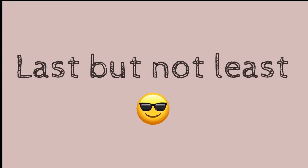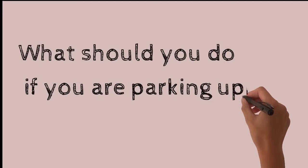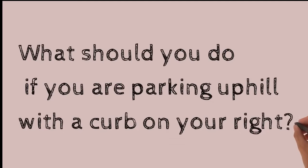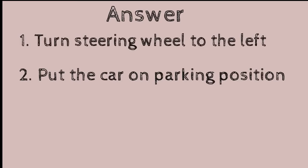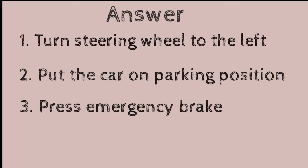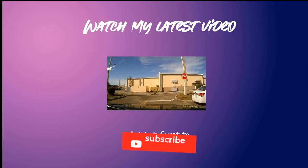Last but not least — they may ask you a question during your test. The question is: what should you do if you are parking uphill with the curb on your right? The correct answer is: turn your steering wheel all the way to the left, put the car in park position, press the emergency brake, and turn off the ignition.